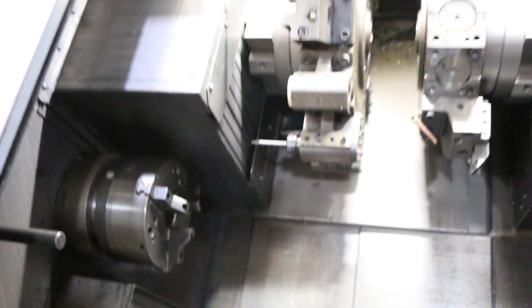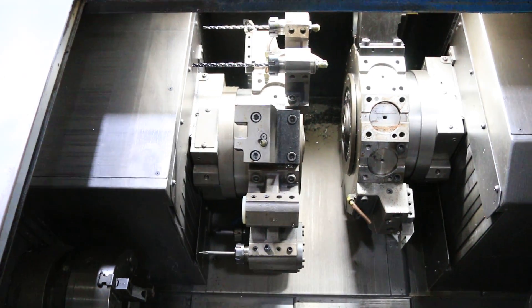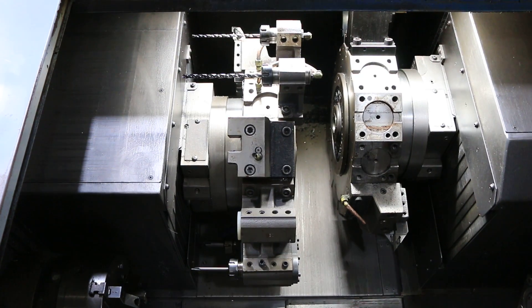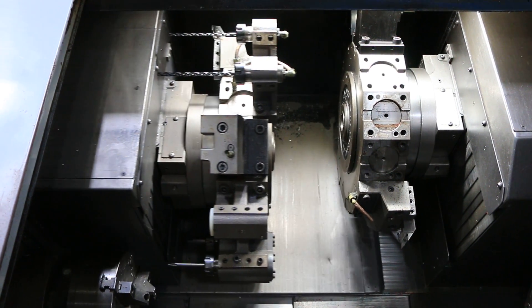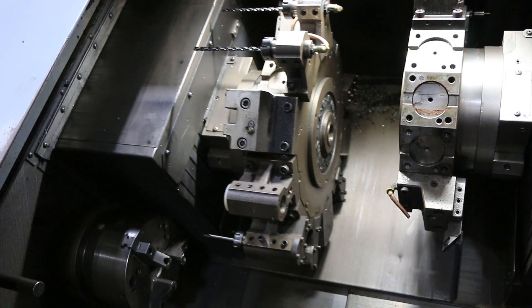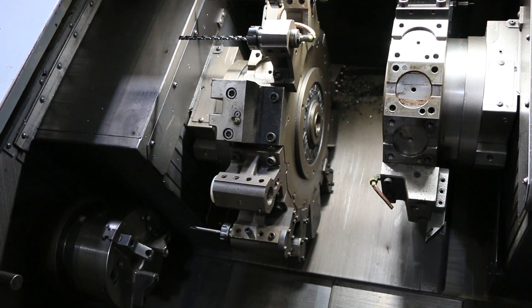We'll drag the axes. That's your X-axis. Your Z. Index the turret.